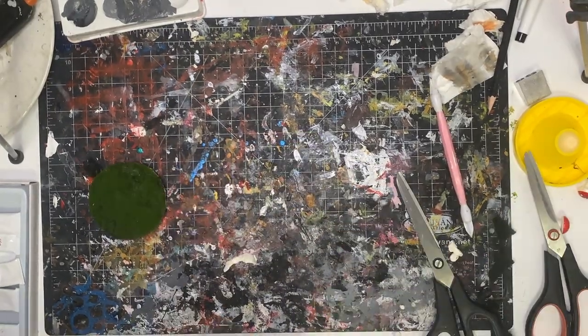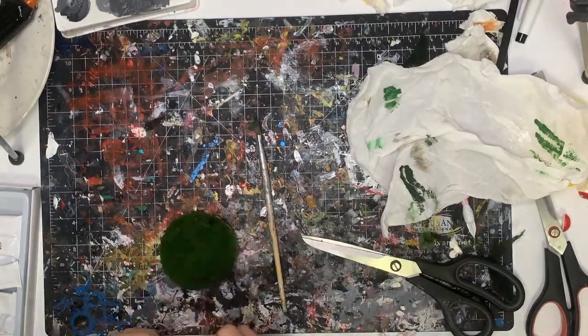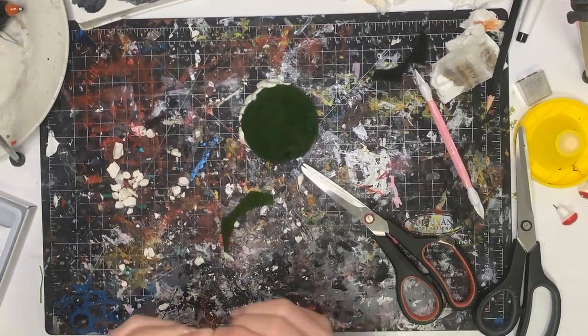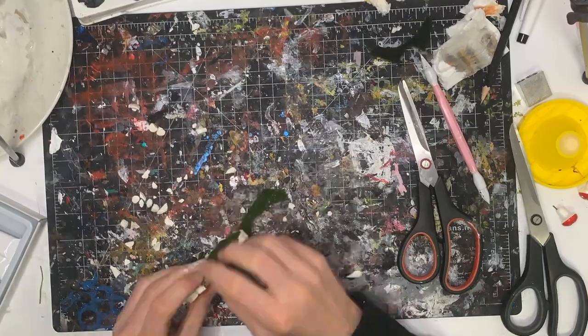For the base, the fake grass I bought from a craft store already had a nice green to it. But I thought — what if I tried doing some dry brushing on that to give it more texture and more variation? And it actually worked pretty well.